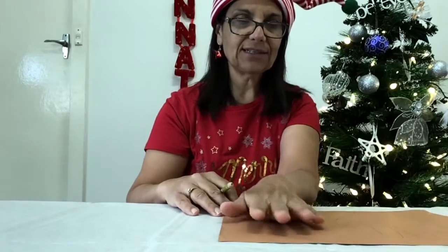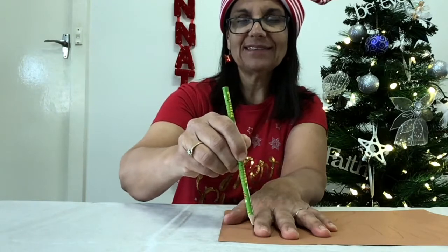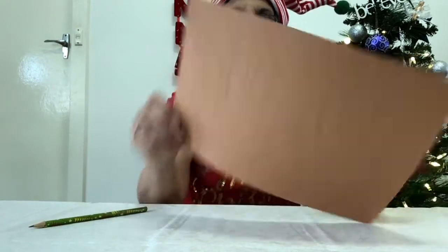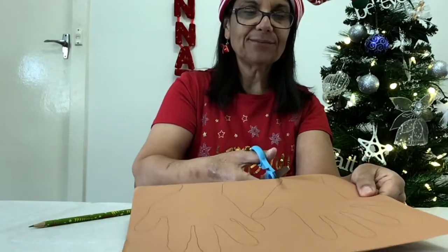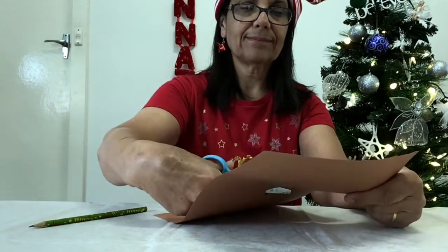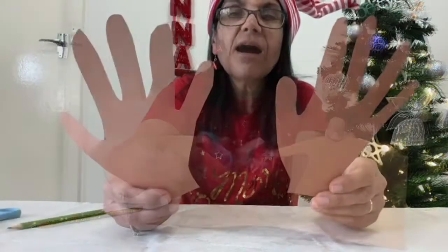And now we'll do the second hand. Now of course your hand is going to be smaller than mine, so a lot of these activities are going to be in all different shapes and sizes. There are my two hands and now it's time to cut them out. Grab your scissors and start cutting out. I've cut out the two hands.